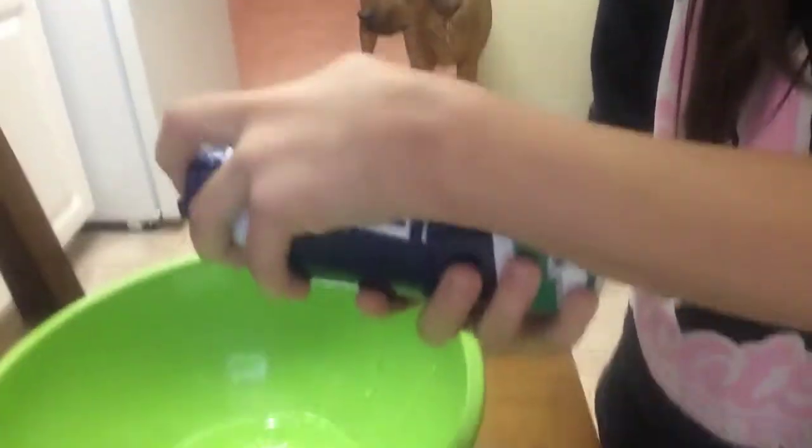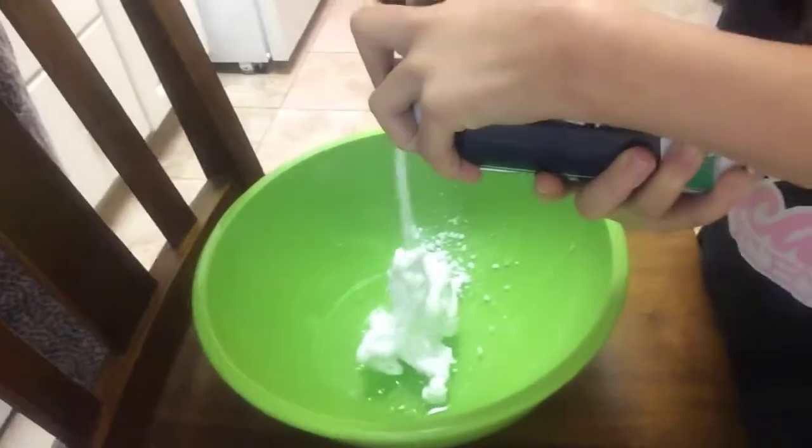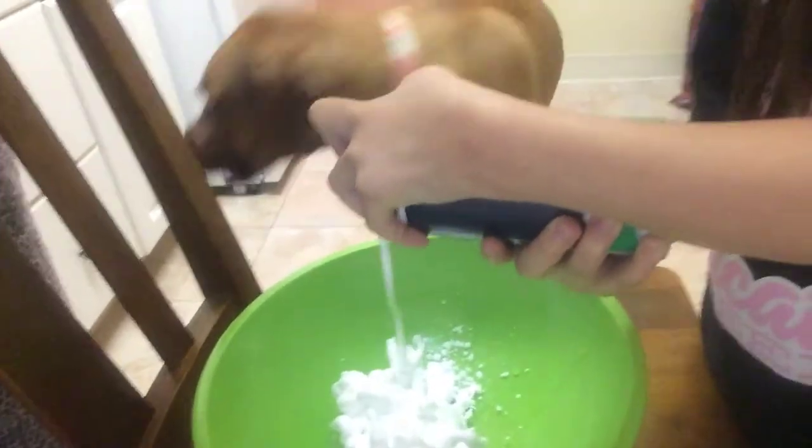Careful, it's almost spilling! All right, and then the next thing is the shaving cream. I'm gonna tip it a little — anywhere from a half to a whole cup. I'm gonna do a whole cup. Stop — drip, drip.